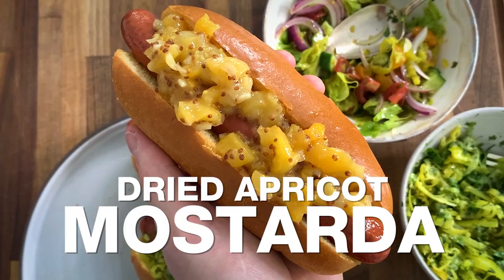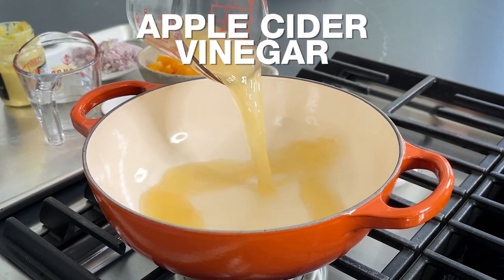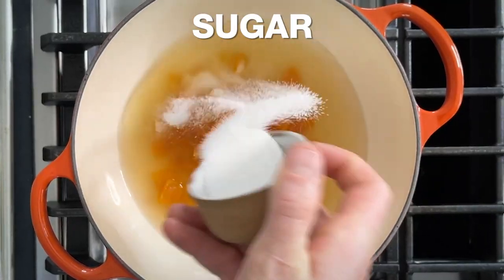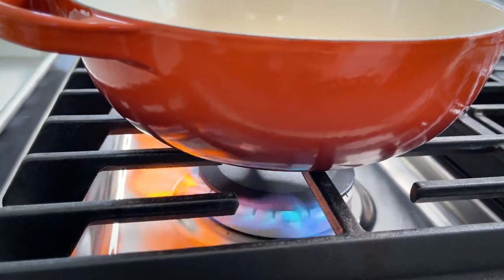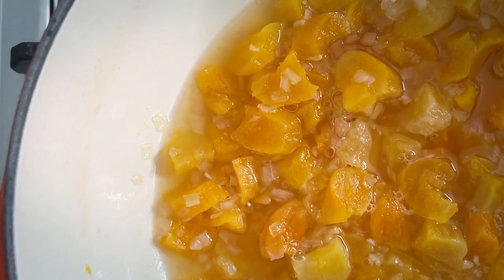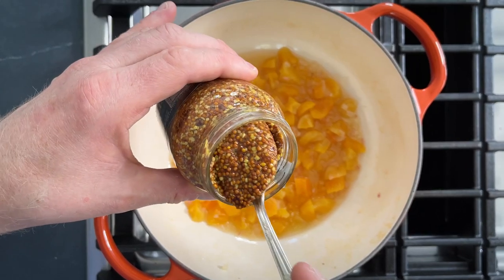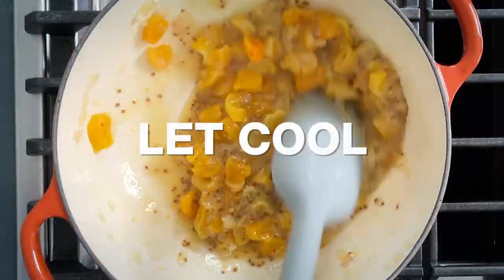Hot dog number two: we are talking apricot mostarda. This is inspired by the Italian condiment mostarda, which traditionally includes some sort of fruit and mustard. Typically making a mostarda takes forever, but this version only takes 20 minutes. In a medium saucepan, add a half a cup of apple cider vinegar, a half a cup of water, one cup of diced dried apricots, two tablespoons of sugar, one minced shallot, and one minced garlic clove. Bring that to a boil then simmer over medium heat, stirring occasionally until the apricots are softened and suspended in a light syrup. Then stir in two tablespoons of whole grain mustard and one tablespoon of Dijon. Give it a good mix and season with salt.